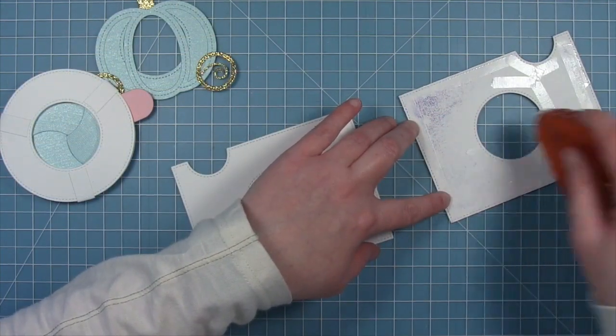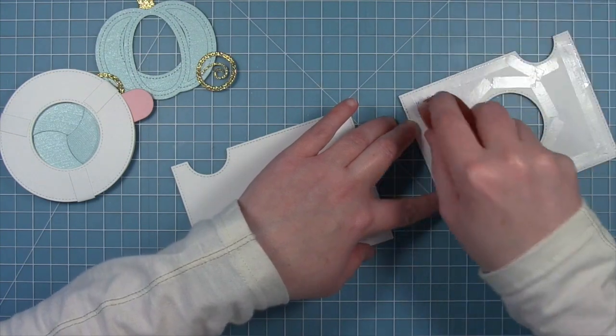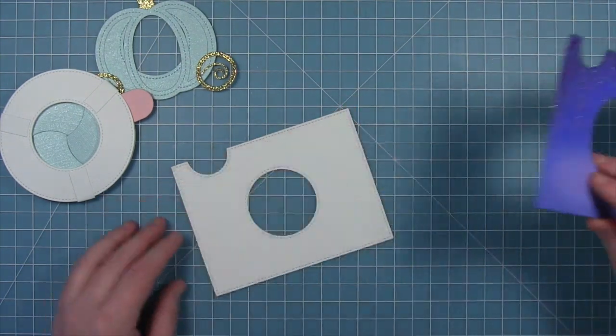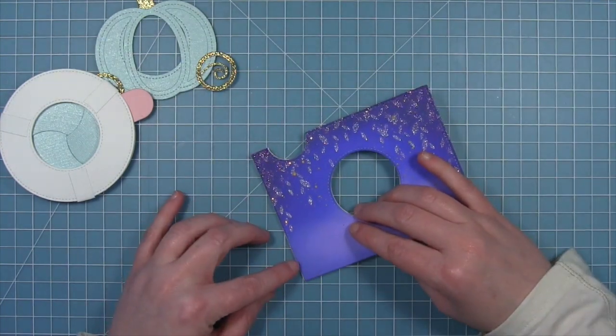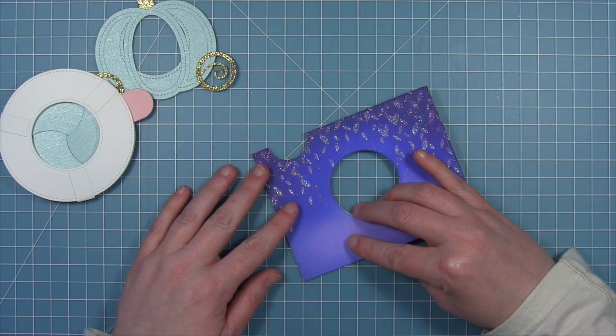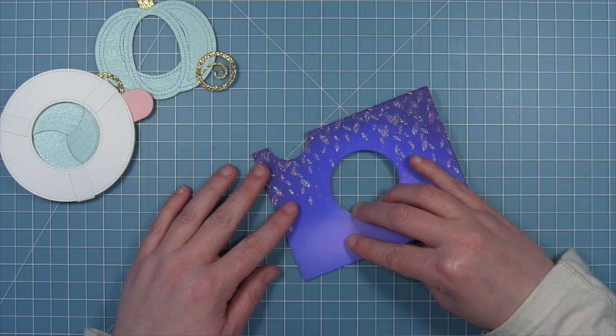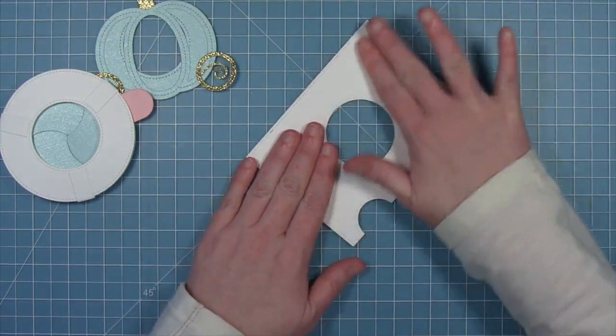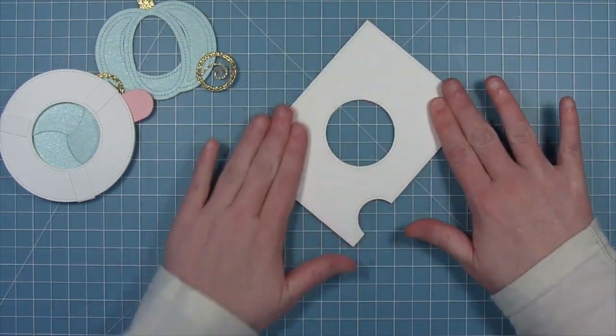Now I'm going to layer my piece that I inked earlier — with all the glitter that's dried — onto a white piece of cardstock cut with the same die. This is just to stabilize it a little bit, since all the ink and gel has warped it slightly. This is going to flatten it out and make this a thicker and more sturdy piece of cardstock.